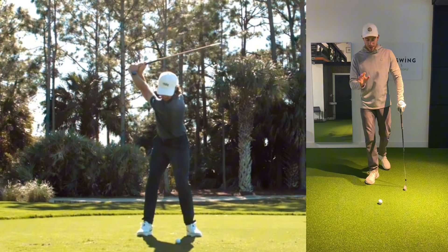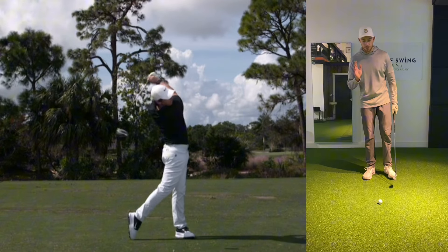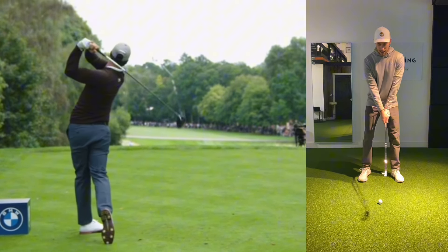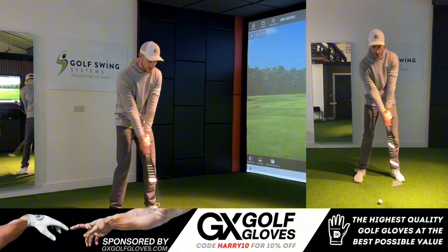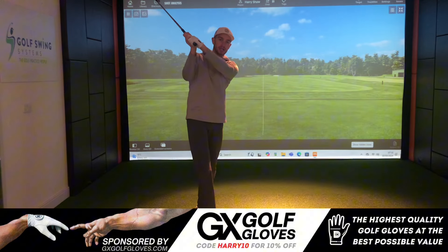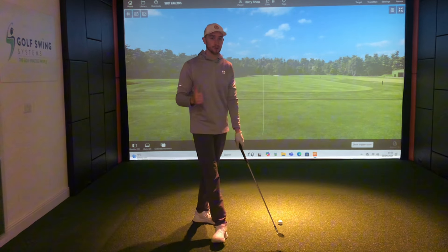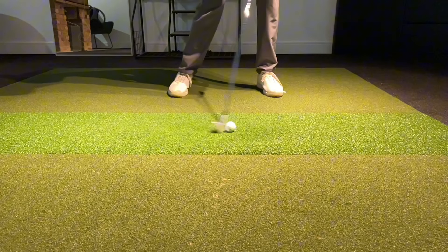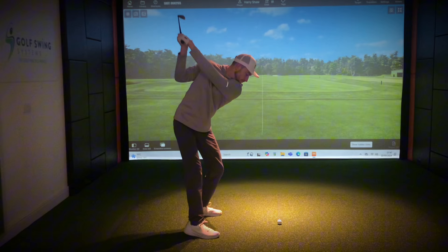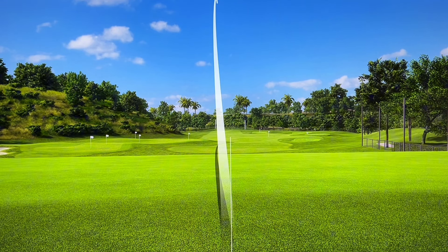All the best players in the world — the best golf swings we look at — Tommy Fleetwood, Rory McIlroy, Adam Scott, all of those great players, they set this right arm in a lovely position to get the club in a lovely position as they make their way into the top of the backswing. And this is so crucial if we want to improve the ball striking, set ourselves up for a great downswing, and also improve the overall ball flight.